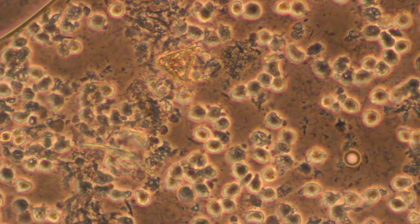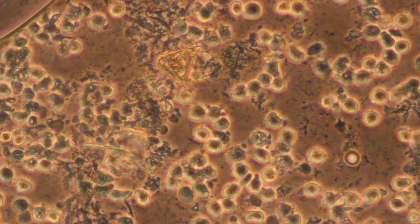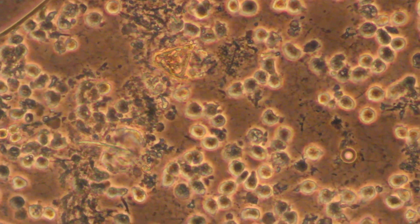Hi, this is Dr. O'Reilly, showing a plaque sample from a patient's mouth around a PFM crown, which is an old style of crown that has metal in it.